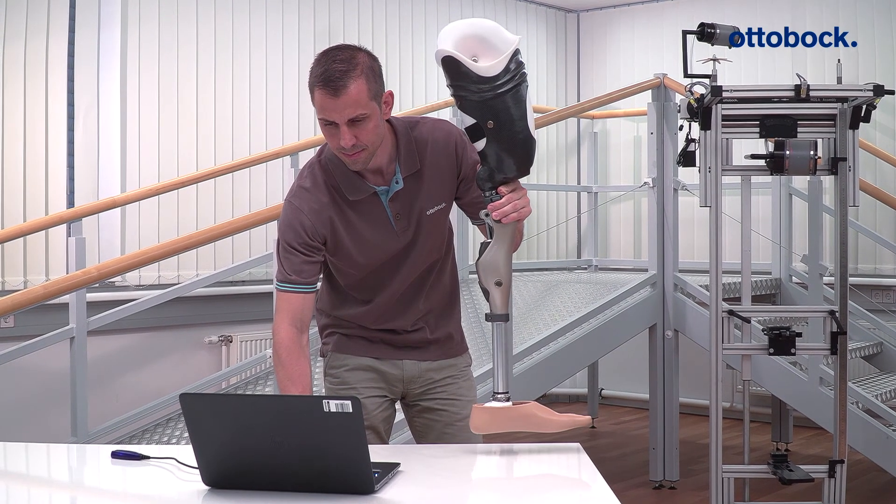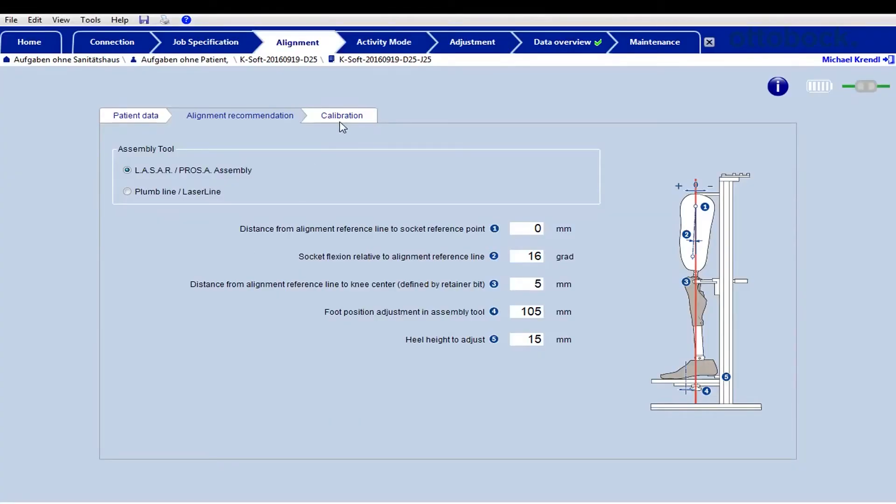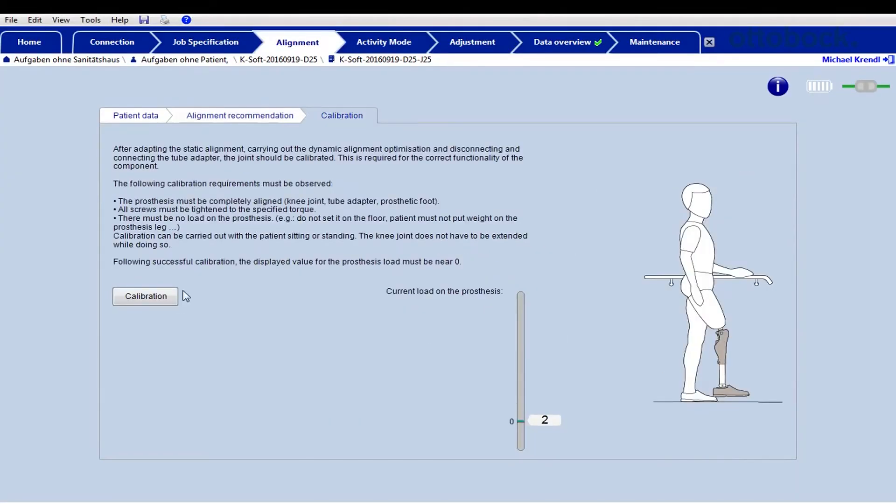Calibrate the joint by holding the prosthesis in the vertical position and pressing the calibrate button in the software. There must be no load on the prosthesis during calibration.